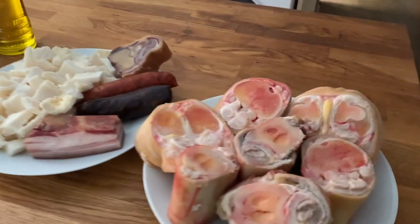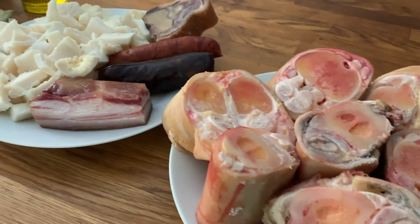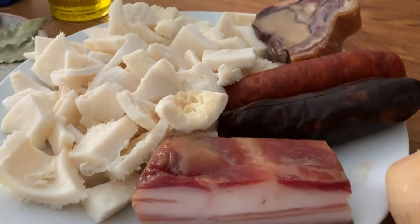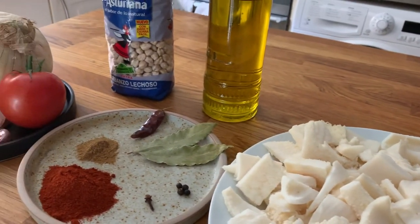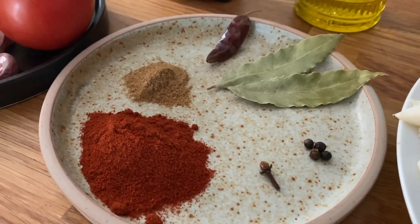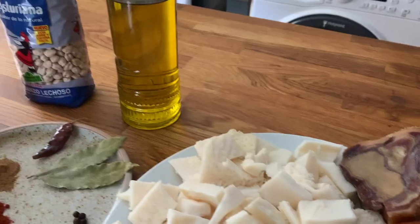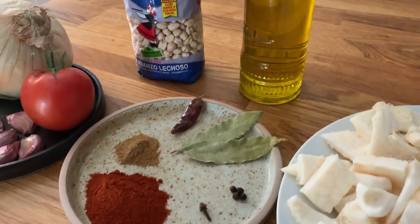So let me run you through the ingredients. For this recipe we're going to need cow's trotters, some smoked Spanish pancetta, smoked morcilla — it's a black pudding — smoked chorizo, a ham bone, beef tripe, and some spices like red chili, cumin, paprika, cloves, black peppercorns and bay leaves, olive oil, chickpeas, tomatoes, Spanish onion, garlic, and fresh thyme.